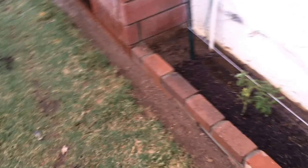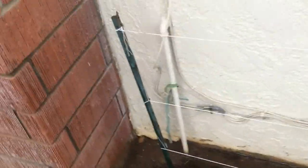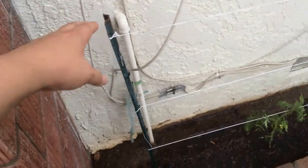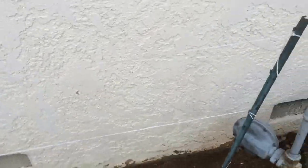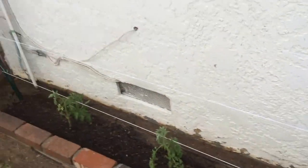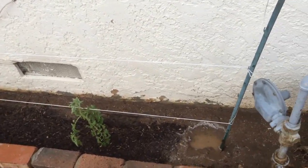Instead of just tossing them, because I'm not going to use them on that fence anymore, I just had to see if I could make them work with something else. So I've put these in at an angle — this one is not as much of an angle as this one because it's too close to the chimney.